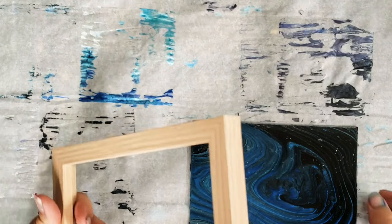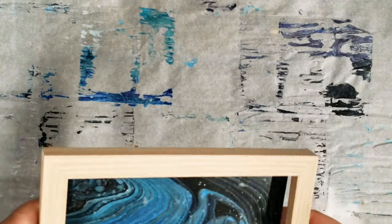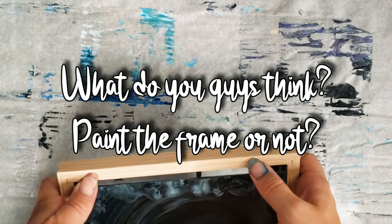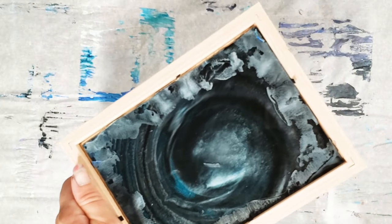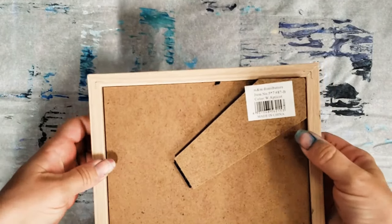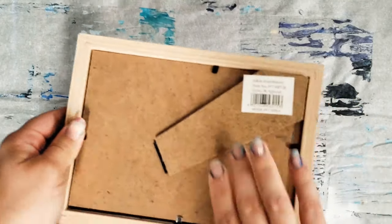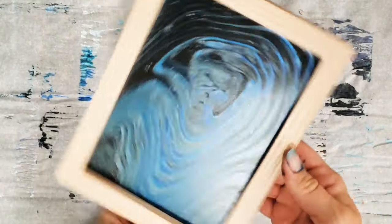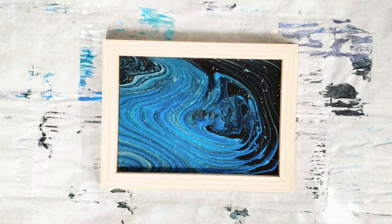We're going to put it in our picture frame and see how that looks. You can definitely paint the picture frame too — I'm still on the fence about that. Let's get our glass in here, put the cardboard back in, and voila! An awesome little project just from a dollar store frame.